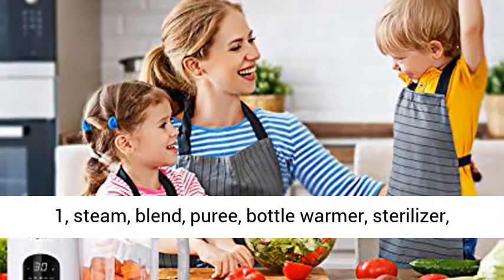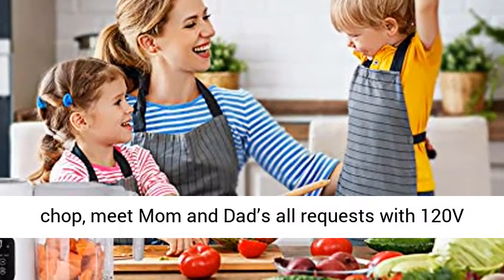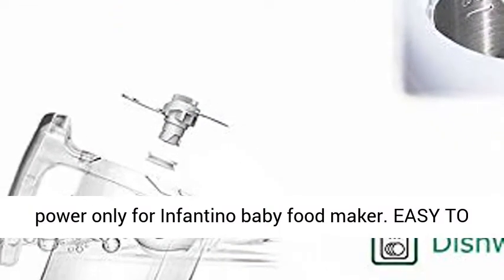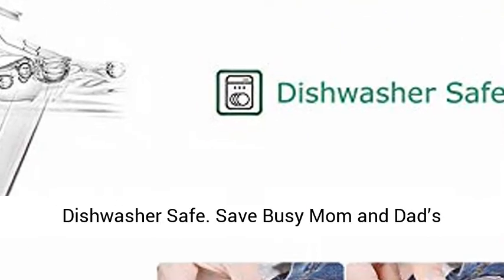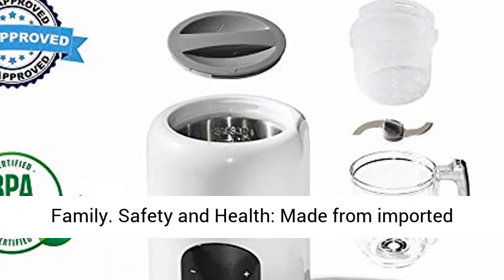Save time — all-in-one: steam, blend, puree, bottle warmer, sterilizer, chop. Meet mom and dad's all requests with 120V power, only for Infantino Baby Food Maker. Easy to clean — stirring cup and blade are detachable and dishwasher safe. Save busy mom and dad's valuable time while you can spend it with your family.